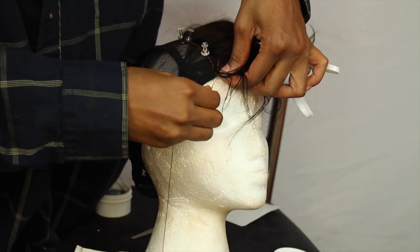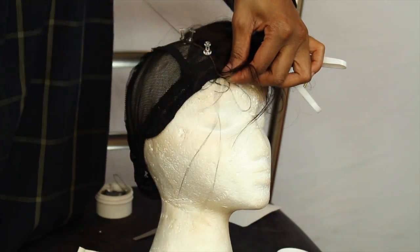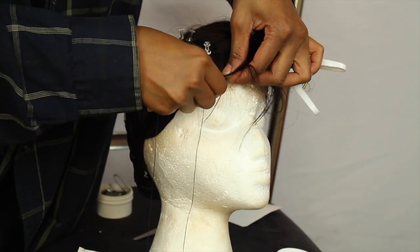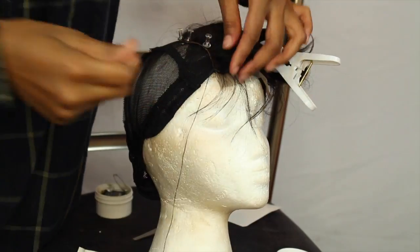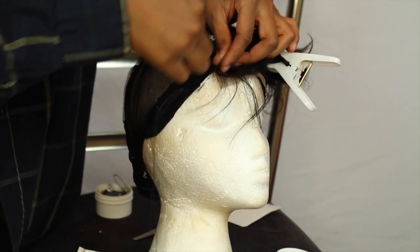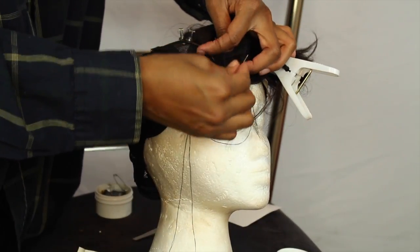For my sewing pattern, I sew under and then make knots. I turn it two or three times — I usually do it at the beginning, the middle, and the end. Here I'm just going to do it twice, but I usually do it three times.